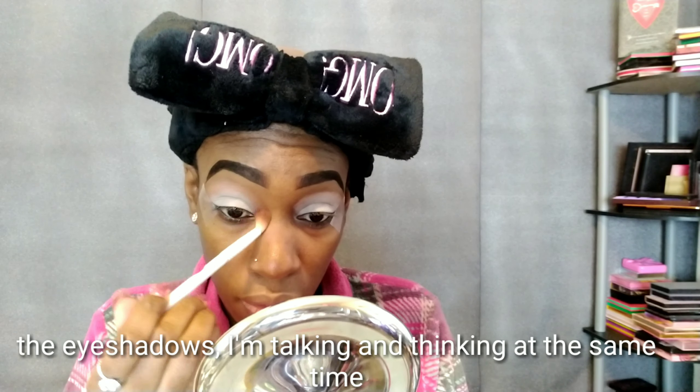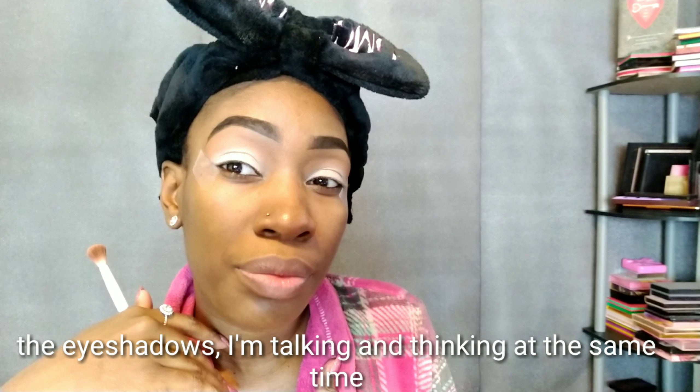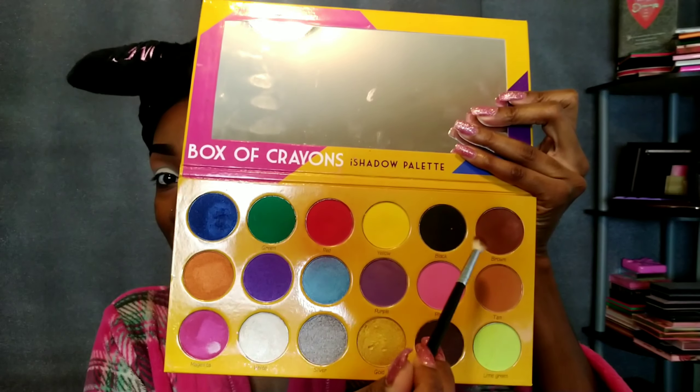Hey y'all, this is a quick voiceover. When I was applying the eyeshadow on this P Louise base, I noticed that it's very smooth — it's like a smooth canvas. The eyeshadows just glide on so smooth, and it made my eyeshadow application time very low. I really like it so far.